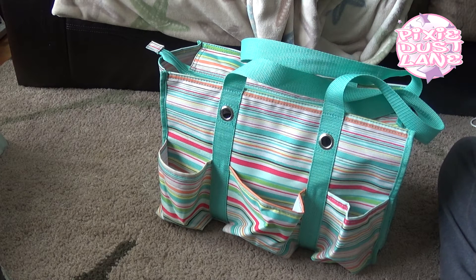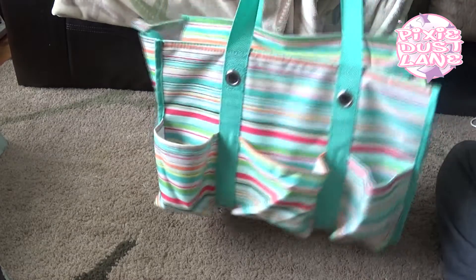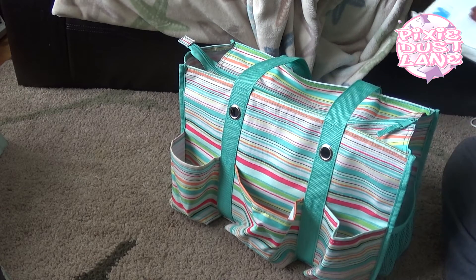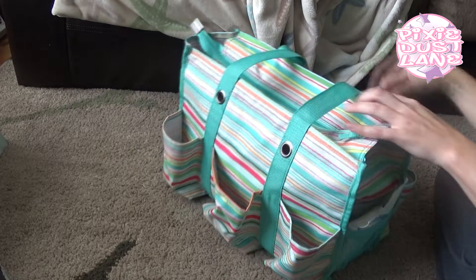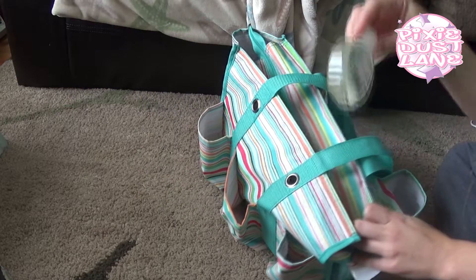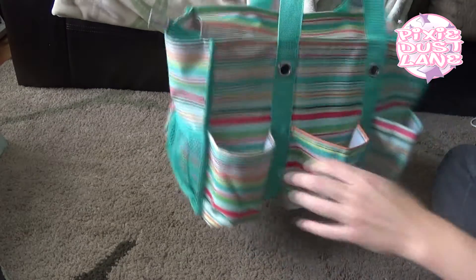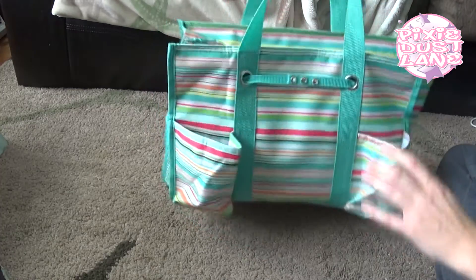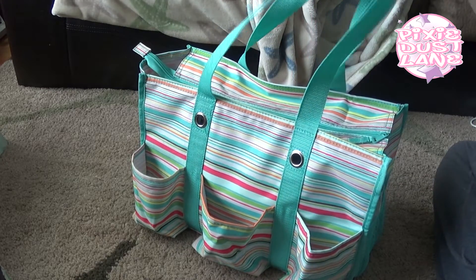I'm planning on using some of my smaller Vera Bradley bags when that time comes — I'm not sure which one first but I'm kind of excited about that. So I wanted to show this bag since I'm using it now for this month. It's got plenty of pockets: I have wipes and hand sanitizer in the front pockets, and the other pockets I usually use for drinks — one for my older daughter, one for my younger daughter, and one for me.